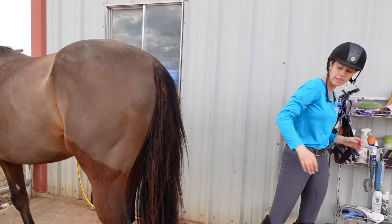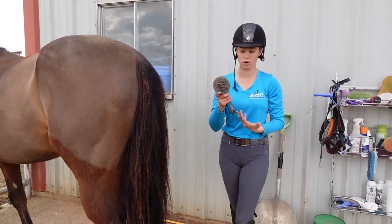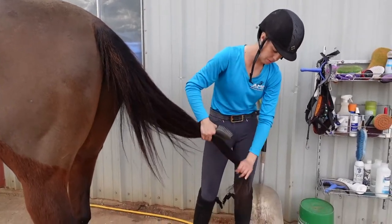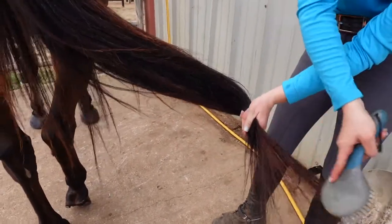Now that his tail is conditioned and detangled I can grab my mane and tail brush — I just use this normal one. You can get it at Tractor Supply, Dover, or online. You want to start at the bottom of their tail and work your way up to the top, starting down here to get all the tangles out.